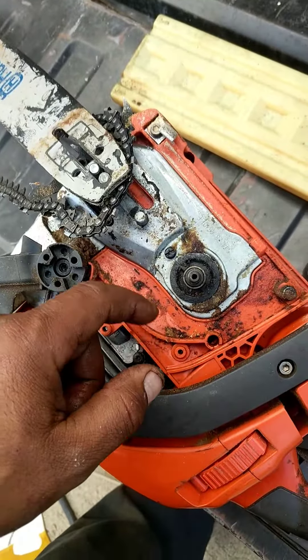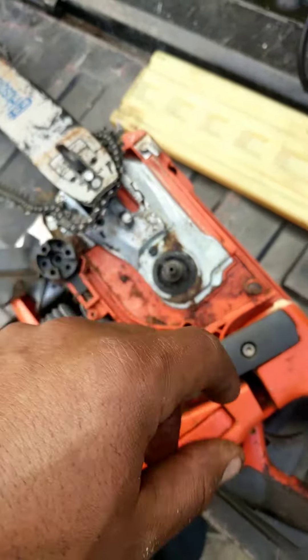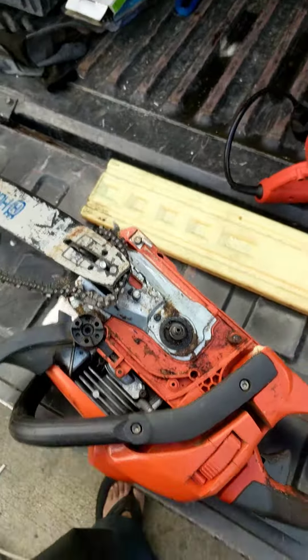That's it, my friends. I'm going to take these off and clean it up too. Now I can put it back together, and that's it.